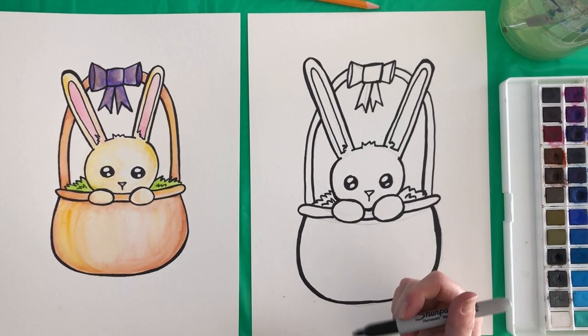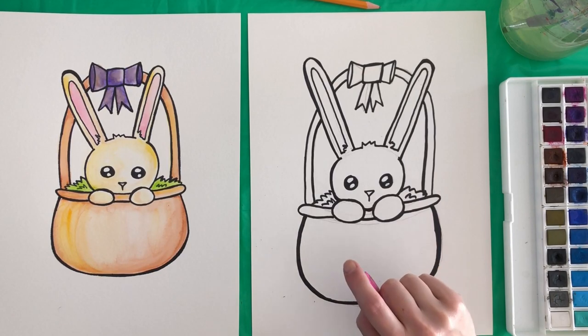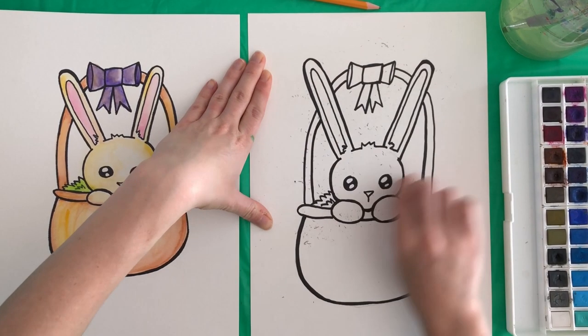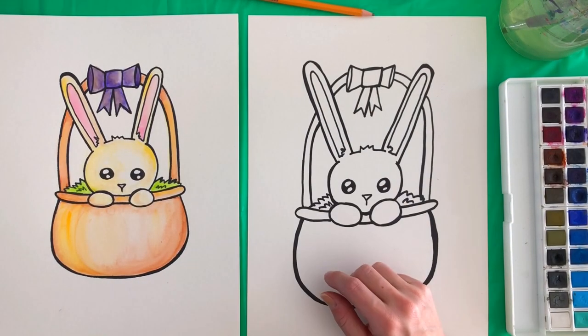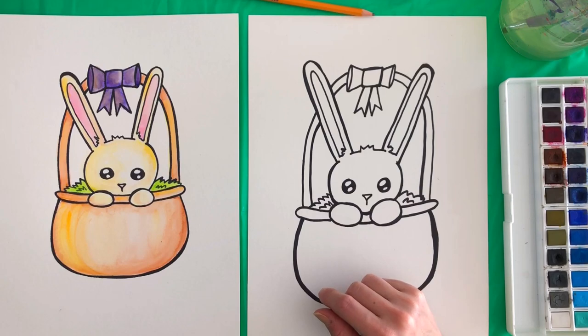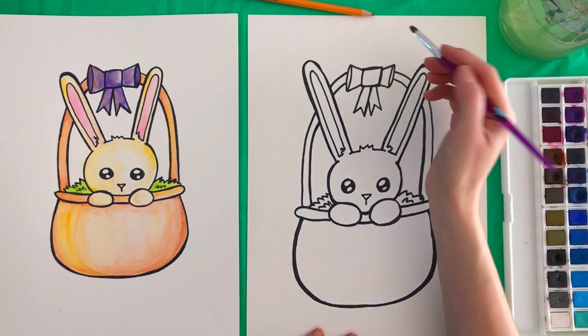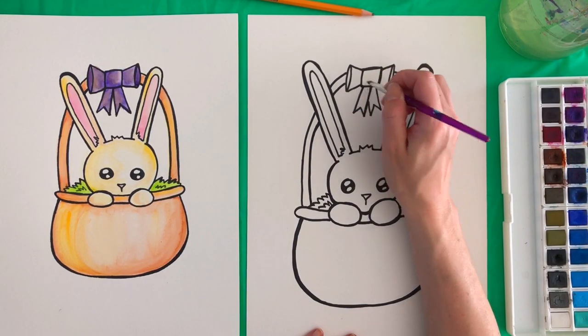I think I'm done with my sharpie, so I'm going to go ahead and take my eraser and erase any pencil marks that we can still see. Next step is painting. We're going to take our paper towel and a paintbrush and start painting. I think we are going to start with the ribbon at the top — you can make your ribbon whatever color you want, but I did mine purple. So we're going to fill in that ribbon, first filling it in with some water — just a little damp.